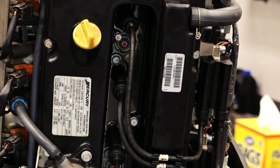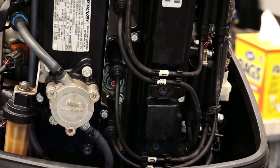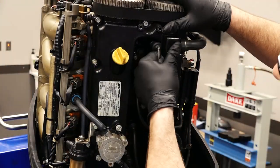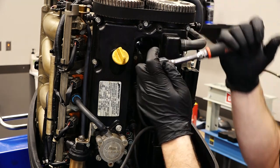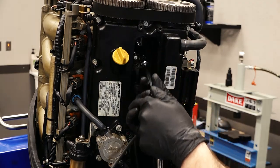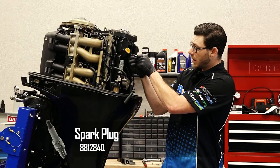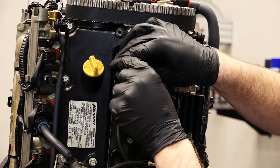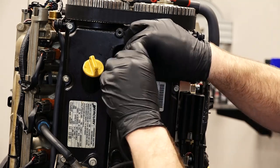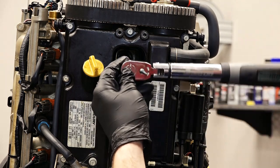Each spark plug has its own specific wire attached to it, so I'm going to replace each spark plug one at a time so I don't have to worry about mixing the wires up. Start by removing the top plug wire. Take the new spark plug and install it — as you thread it in, be careful not to cross thread it. Now that we've got it bottomed out, let's take our torque wrench set to 18 foot-pounds and torque it down.